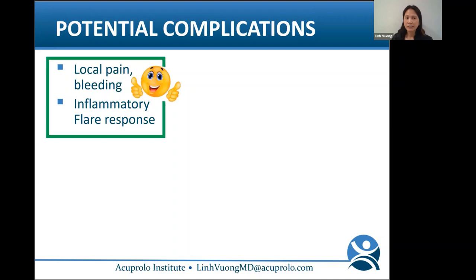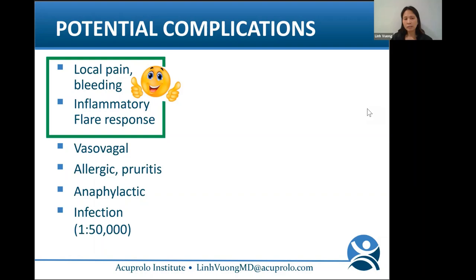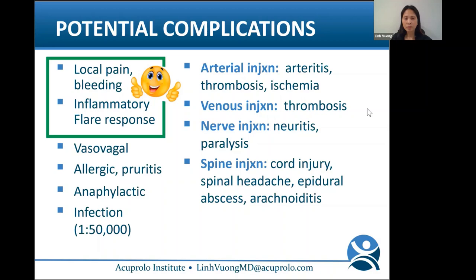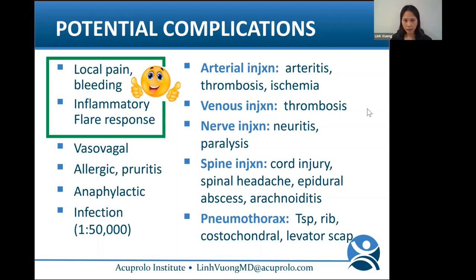Potential complications include local pain, bleeding, and inflammatory flare response — which I tell patients is actually what I want, since I'm trying to stimulate inflammation. If you're not inflamed for two to three days after treatment, I'll adjust the solution. You can also get vasovagal reactions, allergic responses, anaphylaxis, and infection if not cleaned well. More serious risks include arterial injections leading to arteritis, thrombosis, or ischemia; injecting a nerve can cause neuritis or paralysis. Spinal injections carry risks including spinal headache, epidural abscess, arachnoiditis, and pneumothorax.